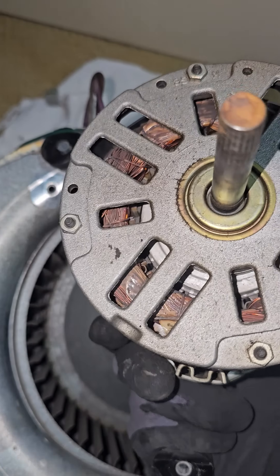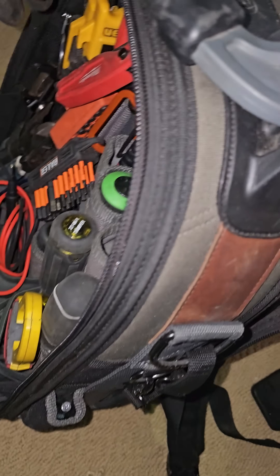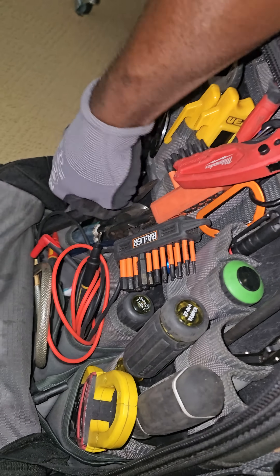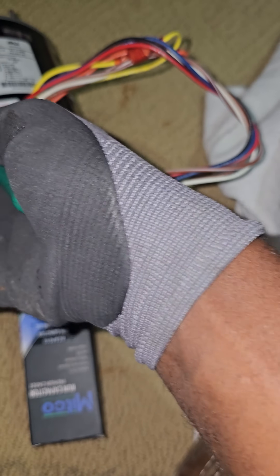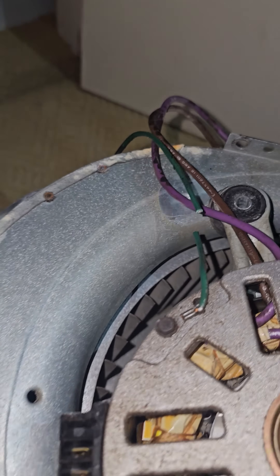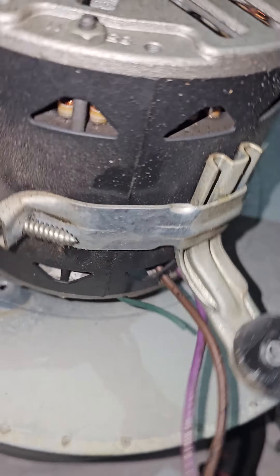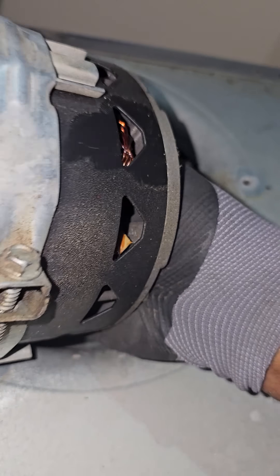No rust, baby. That simple - one screw right there. I can just cut that wire with some dykes, or maybe I could use it. We got one on this one, a new one on my new motor, so I can just cut that - bada bing, bada bang - that simple.